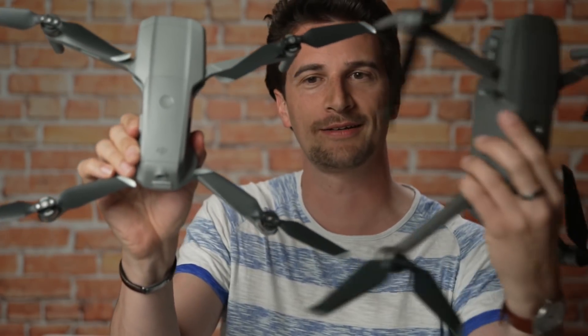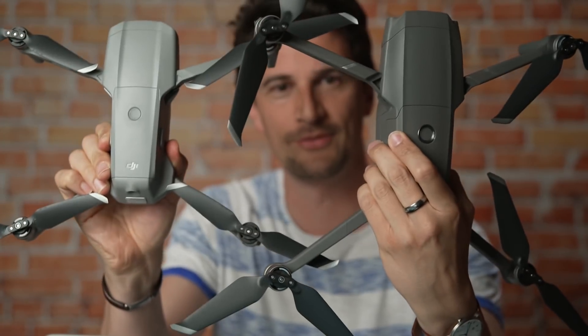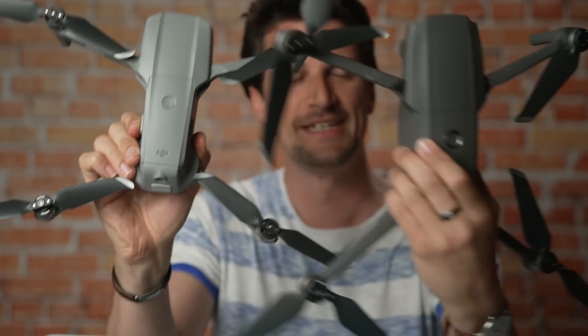Thank you, Ferdi. That was quite comprehensive. One thing I want to add is that it really looks like a shrunken Mavic Pro 2 — almost the same but just smaller. The design is clearly taken from there.